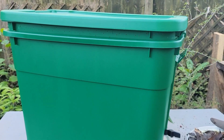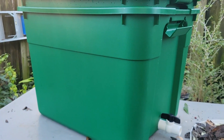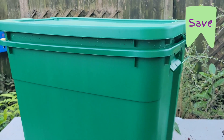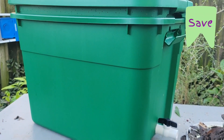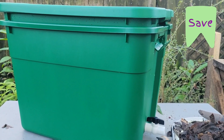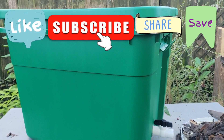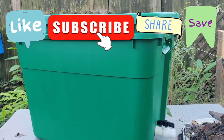That's our $20 worm bin — we are excited about this one and we hope you are too. Make sure to save this video so you can come back and see what we used to make your own. If you enjoyed this video, please support the Dancing Treetops Family Farm by hitting that like button, subscribing, and sharing this video with your friends. Thank you for watching and thank you for making the world a little greener.